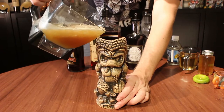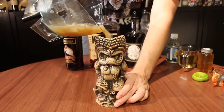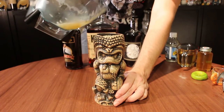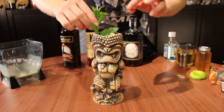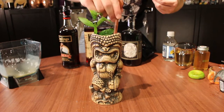I'm just going to take the contents of the blender and pour it directly in. Some people might refer to this as a dirty dump or something like that — this is how they do it at Smuggler's Cove. And then I'm just going to garnish with a nice sprig of mint, which I'm going to slap to wake it up.